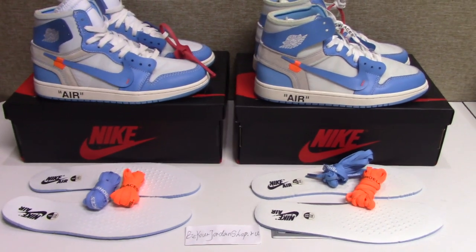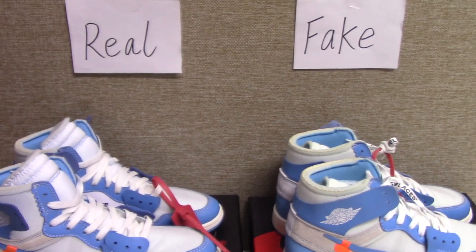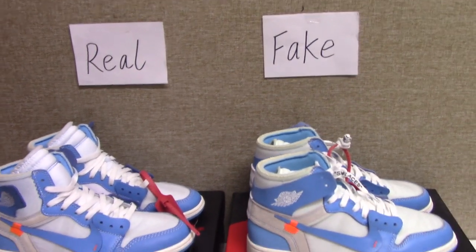Before I introduce the suits, you can check both tags here. Left one is the real one, and the right one is the fake one.